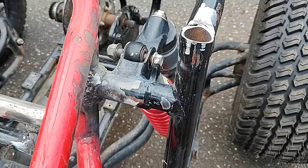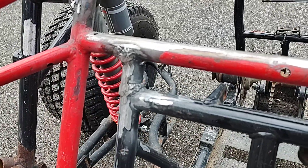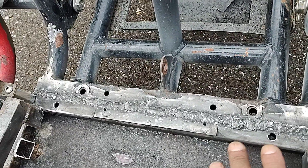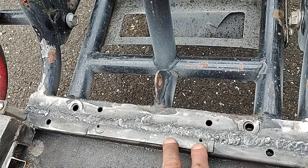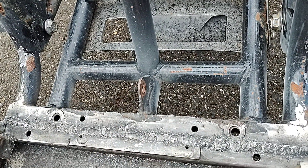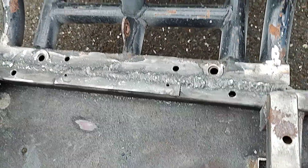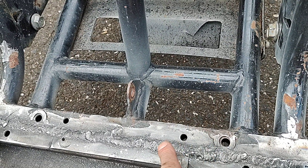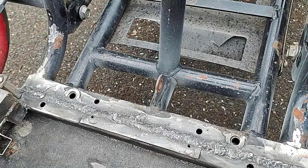Then there's a connection at the shock tower, and two connections behind the seats. Every one of these Chinese buggies, whether it's a 150 or a 250, all use square stock where the seats mount up — they all have square stock in the floor pan area. So my goal was to match up the 250 seat square stock with the 150 seat square stock, and that all joined up really nicely.